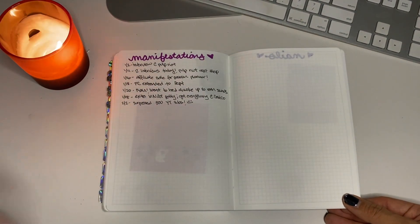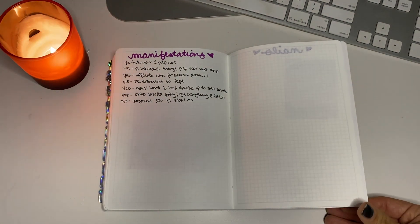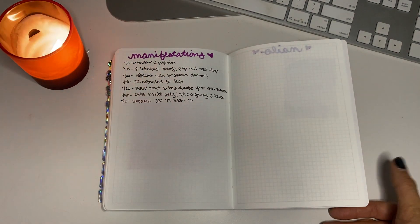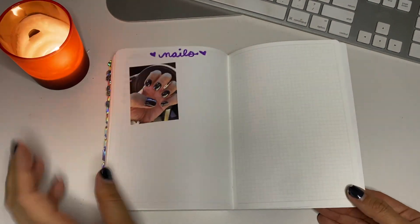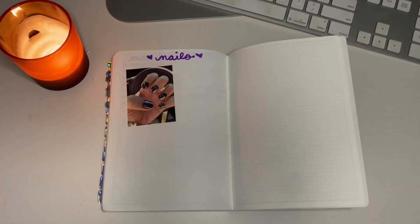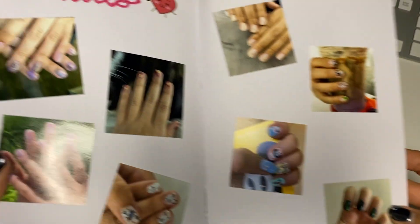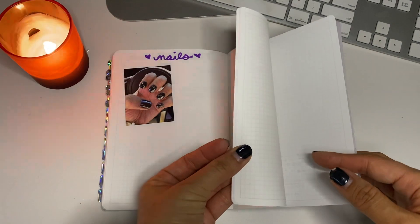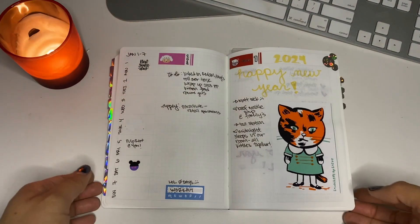I started doing this two years ago: listing manifestations or good things that happened throughout the year. It's really nice to go back and see those positive moments — it keeps you motivated and if you have a bad day you can read them and feel empowered. I'm also going to keep track of the nail art I did — I'm a big fan of nail art and I did this in my Passion Planner too. The rest of the back pages I might just save for notes.